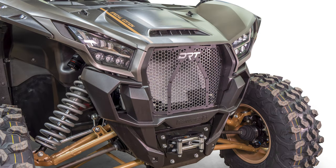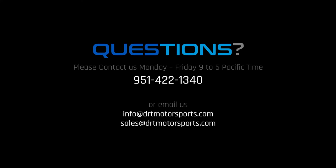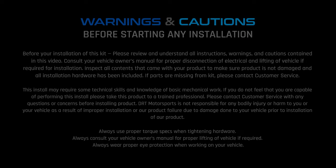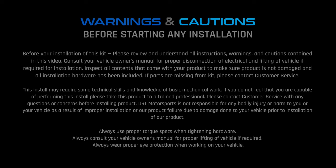Until we meet on your next DRT install, be safe out there. If you have any questions during your installation, don't hesitate to contact us via phone or email. We are here to help. We'll see you next time.